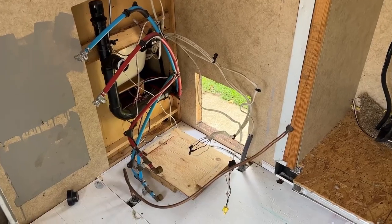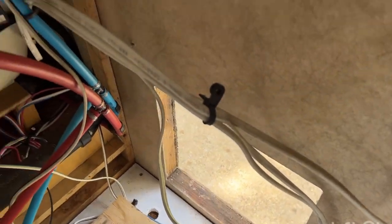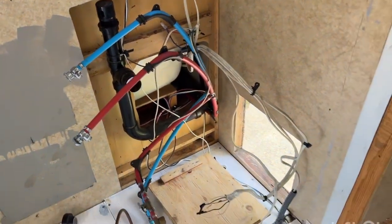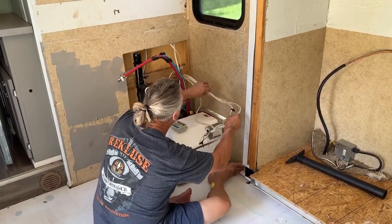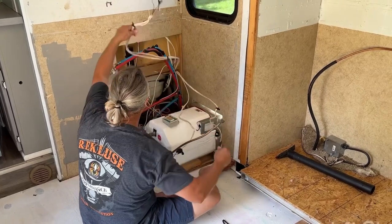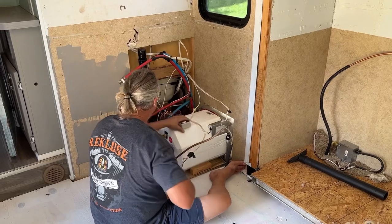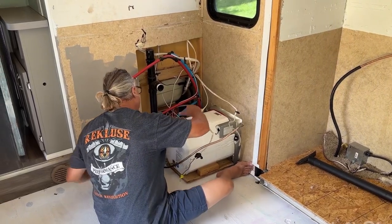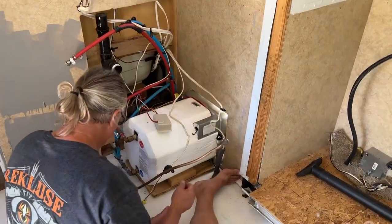Scott has to put the water heater back in. This will be the second or third time we've taken it out and put it back in because we had to fix it the first time. Then we had to tear all the floor out underneath it and decided we wanted to do some underlayment underneath it as well. I think total we have probably removed this three times, but it is a brand new water heater and I wish I'd done a video on that, but we did not at the time.